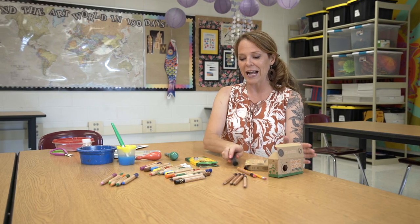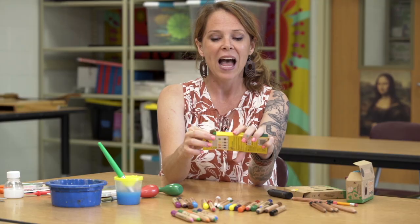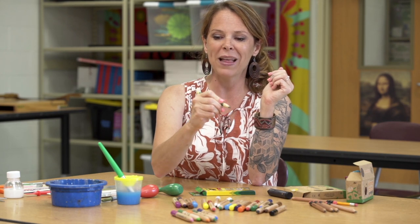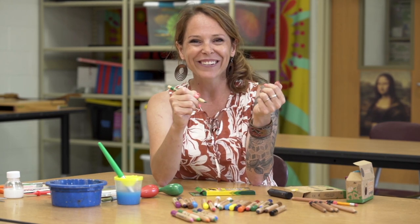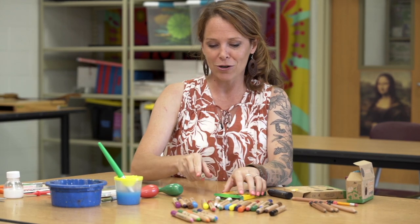Crayola also has some colored pencils — I'm really into their Right Start colored pencils that have hexagonal sides like we mentioned before. They're a little bit thicker and chunkier than regular colored pencils, so kids can get the color on the paper and work on their pincher grasp.